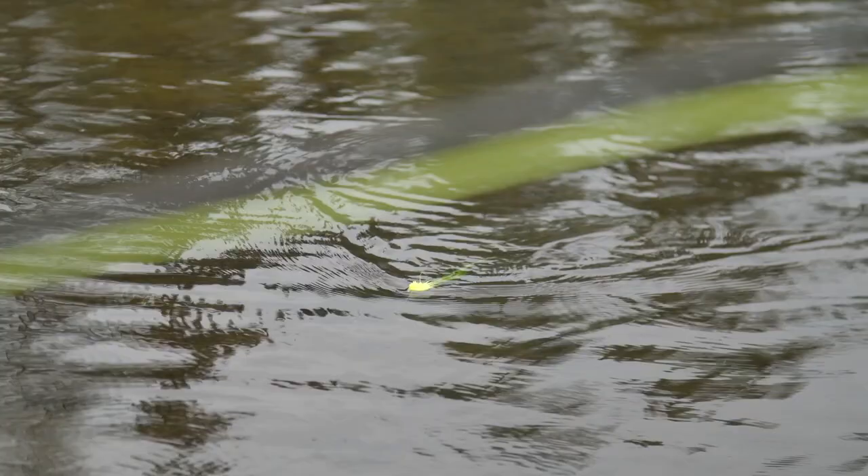This video is made possible by FishUSA, America's fly shop. Visit us today at fishusa.com.